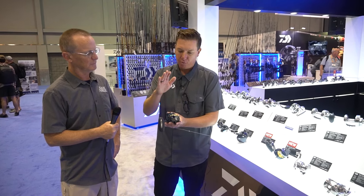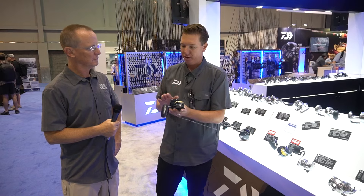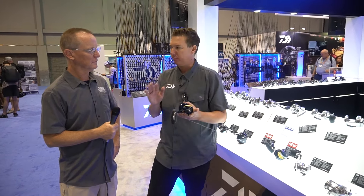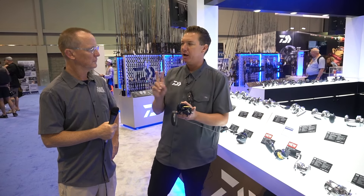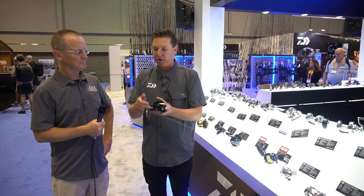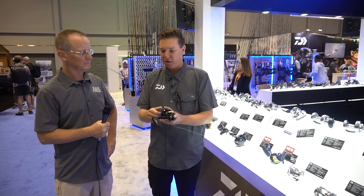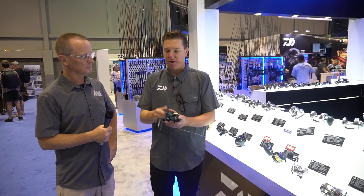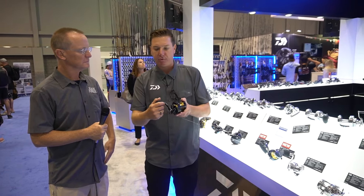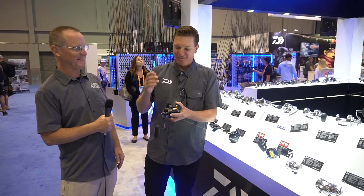Coming to the actual reel itself, we have incredible technology new to any conventional reel — the HyperDrive system. The HyperDrive system is a set of four components throughout the construction. I'll highlight two. One of my favorites is what we're calling the Hyper Tough Clutch — that is the engagement and disengagement of the clutch system to the actual spool. It is rock solid.